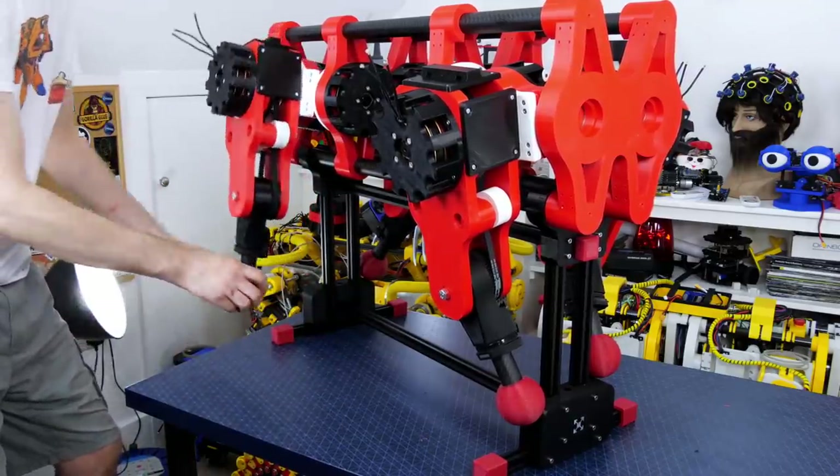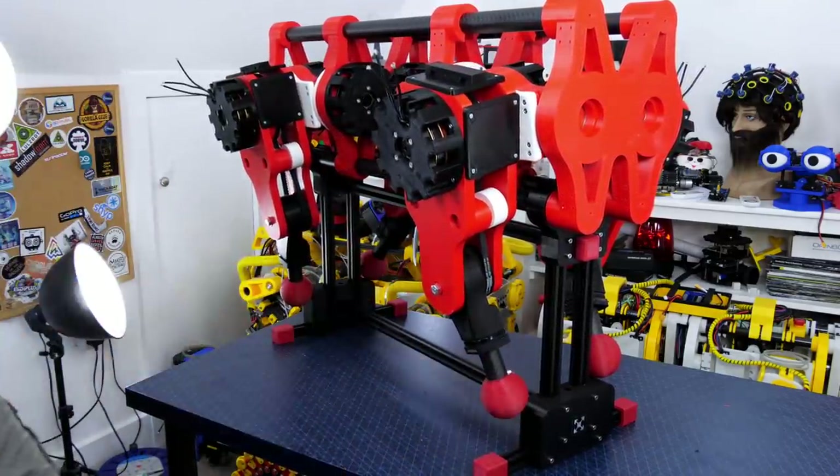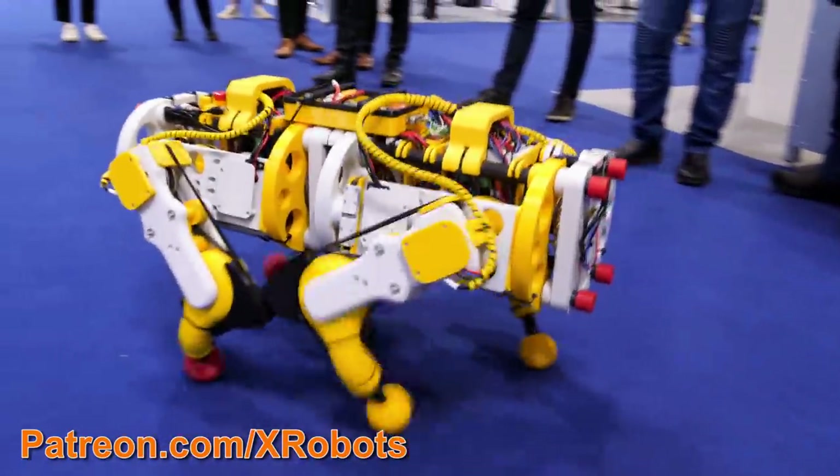I've previously built various robot dogs on my channel and now I've started a new version called Open Dog version 3. I recently took the previous version, Open Dog version 2, to the TCT 360 show and it was good to have more space to walk around in.